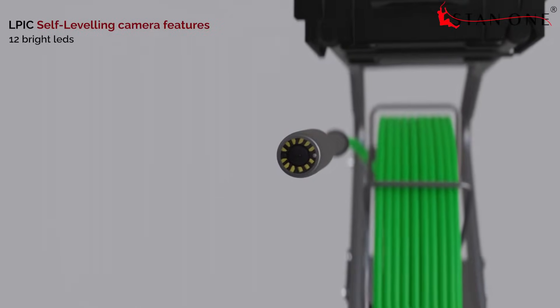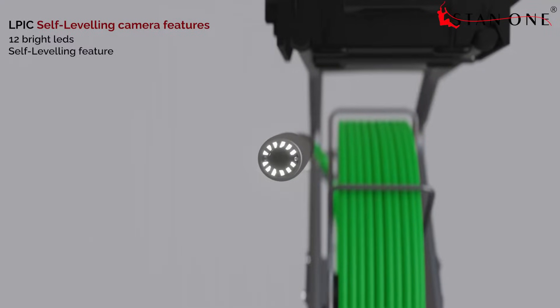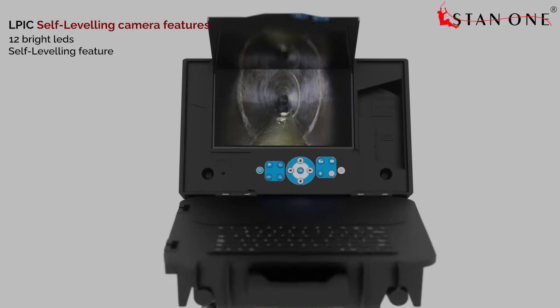The LPIC camera is equipped with 12 high-brightness LEDs. Most importantly, it features a self-leveling capability. The self-leveling feature allows the sensor to detect when the camera is rotated, and the sensor automatically adjusts the camera lens to compensate for the movement, ensuring the video will always be upright.